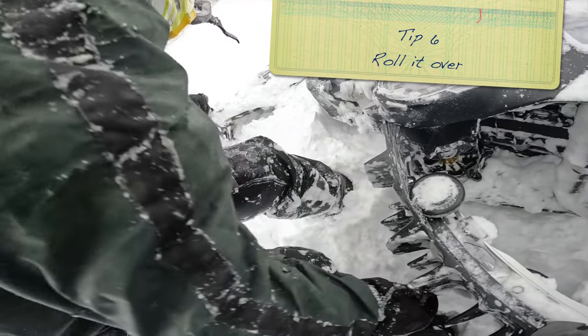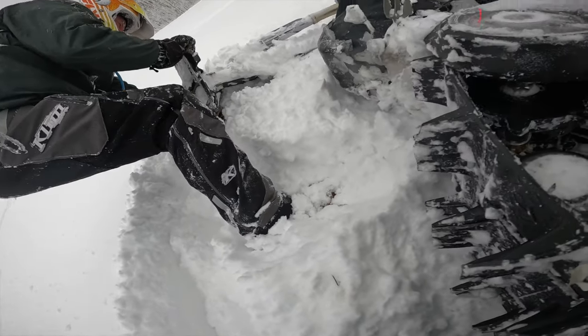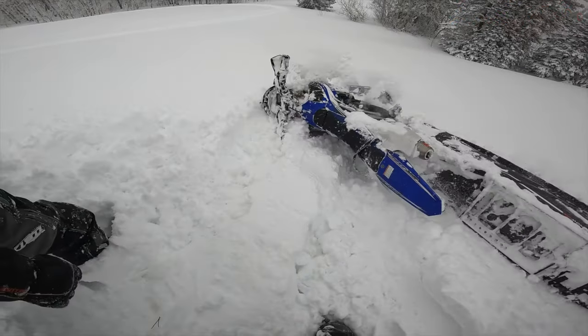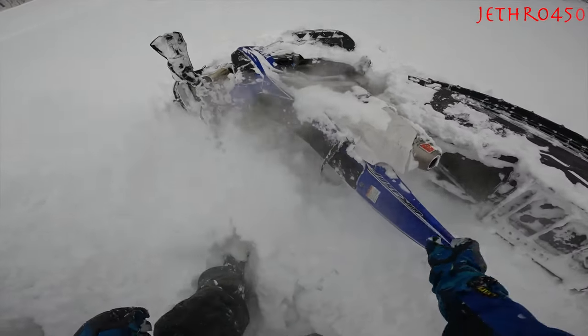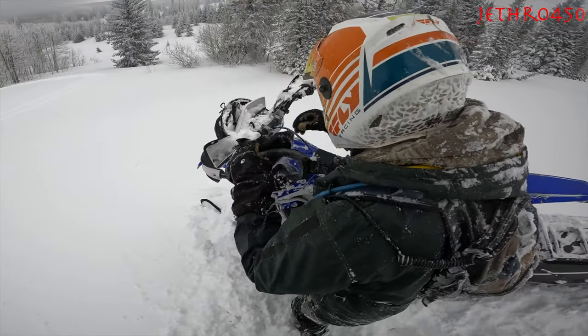Tip number six: when you do fall over downhill, do not try to pick your bike up by pushing it back uphill. It is so much easier to flip the bike over and then lift it up from the uphill side with the handlebars on the uphill side of the hill.